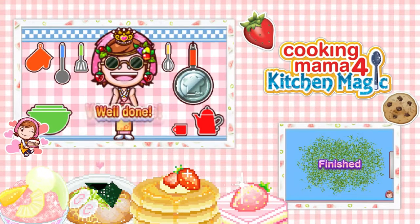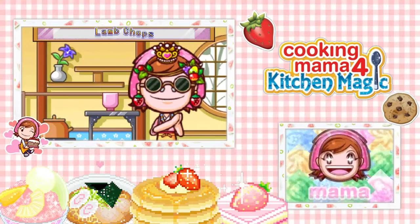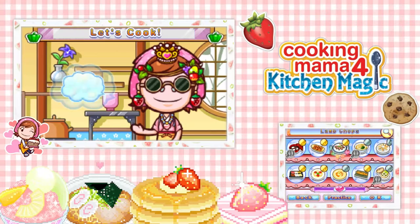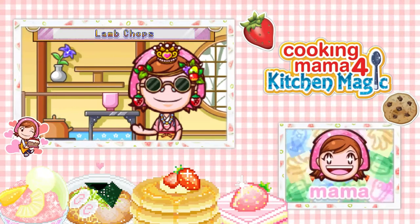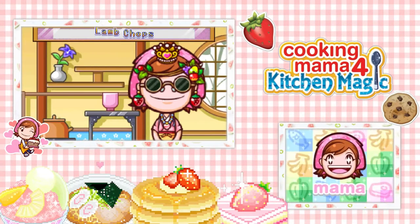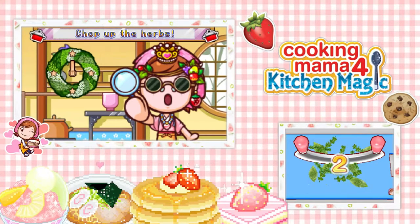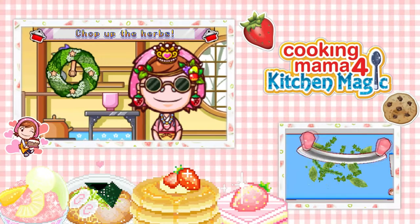What? I already failed? How? Was I doing it too slow? Move the mezzaluna left and right to track herbs. Alright, was I running out of time or something? Maybe if I put my DS sideways that'll work out.